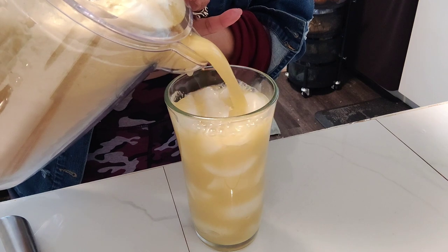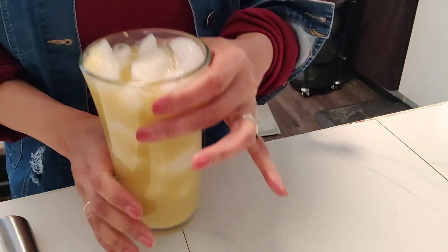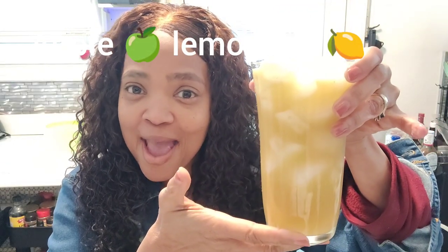Mmm, and it smells so appley — smells so good. And here we go: apple lemonade with the hints of ginger. Mmm, that is so refreshing, and it's good. Now put the little tiny apples in it to cleanse your palate as you're drinking it.